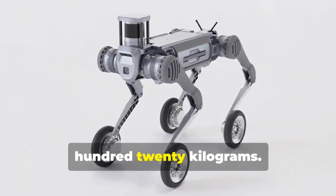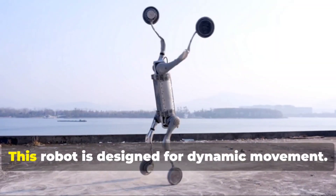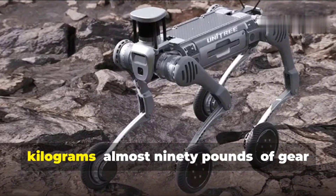But it's not just about standing still — this robot is designed for dynamic movement. Imagine loading up the B2W with 40 kilograms, almost 90 pounds of gear, and sending it across uneven terrain. It handles it like a champ.